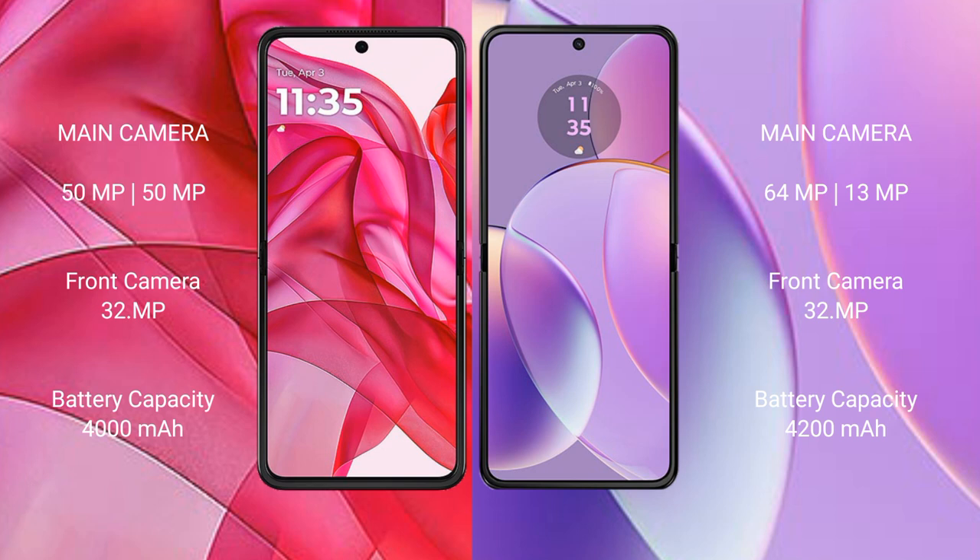The Motorola Razr 50 Ultra has a 4000mAh battery with 45W fast charging support. The Motorola Razr 40 has a 4200mAh battery with 30W fast charging support.